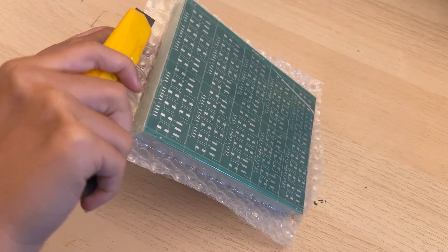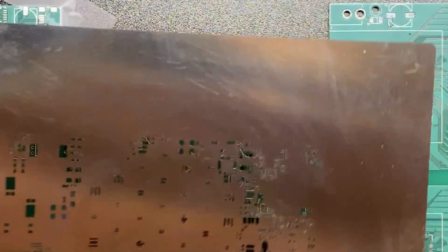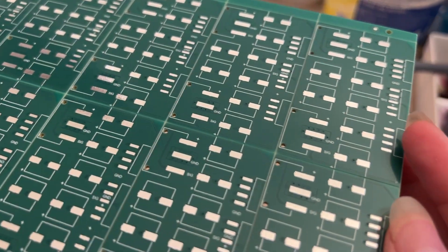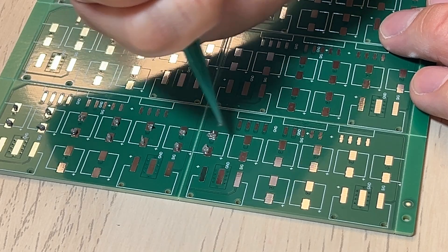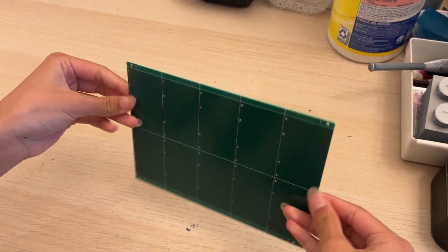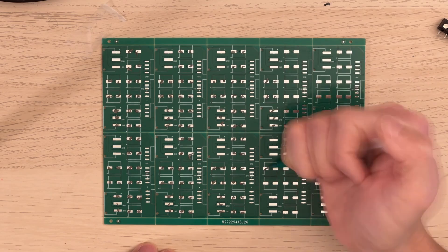First, we need to apply solder paste onto the pads. Usually this is done with a piece of stencil for boards with a lot of small components. For this particular design, the component count is low and the components are relatively big, so I will just apply the solder paste freestyle. Each PCB has an array of 10 small boards, so I can work on 10 all at once — definitely more efficient this way.